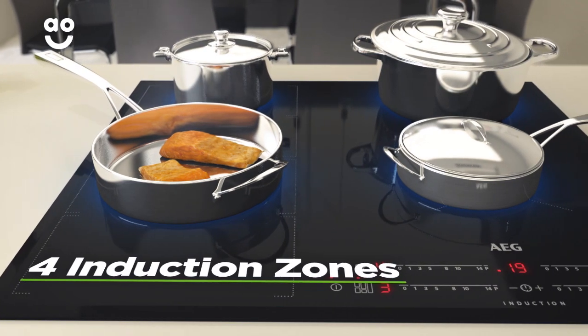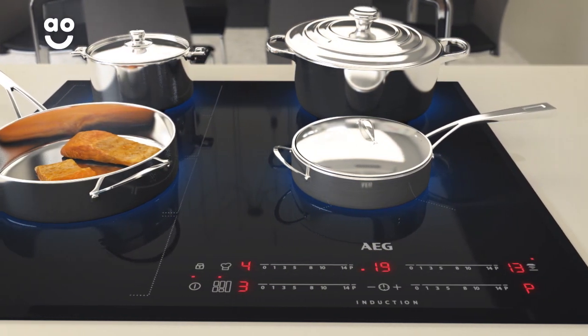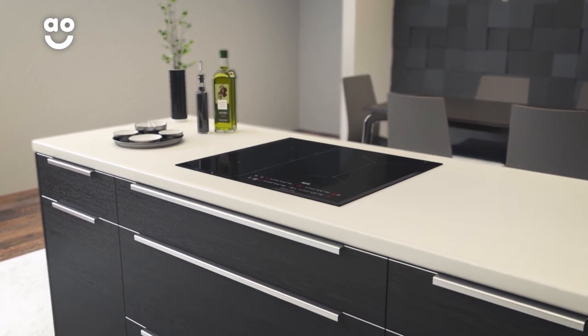There are four induction zones for safe and responsive cooking, which can hold pans of various sizes — perfect whether you're cooking a little or a lot. You'll always have the perfect hob space for every pan, thanks to AEG's MaxiSense Zones.